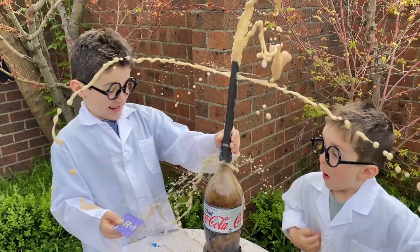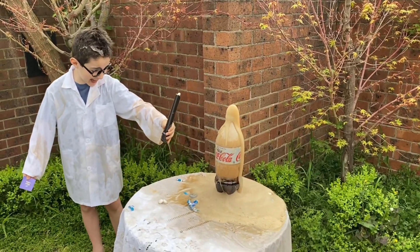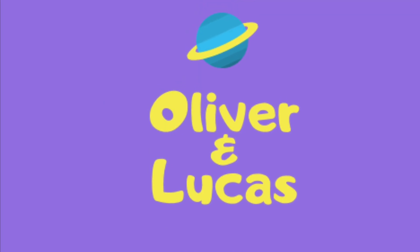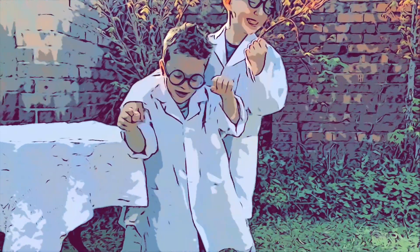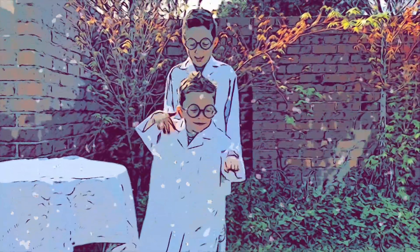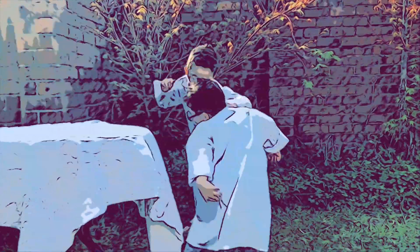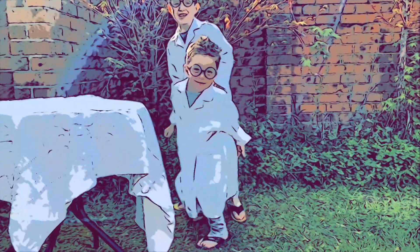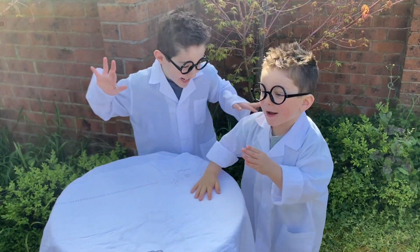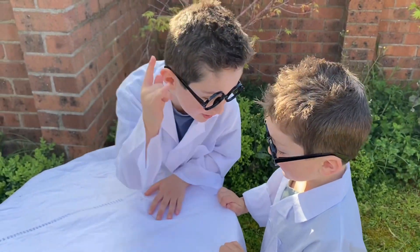Let's go! No, Lickie! No! Ha-ha, I'm a gummy bear! I am a gummy bear! Ding, ding, ding, ding! Lucas, now it's time to look at the camera.